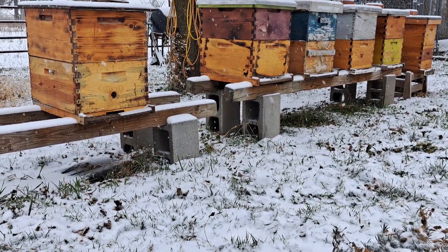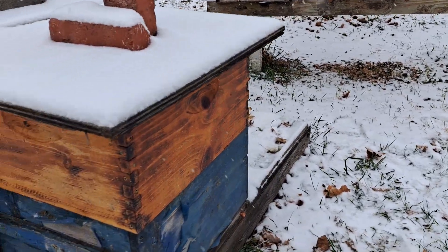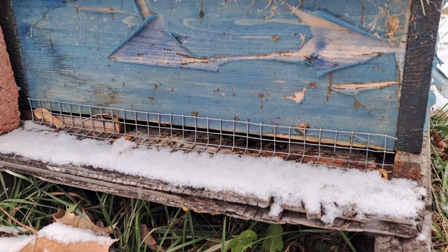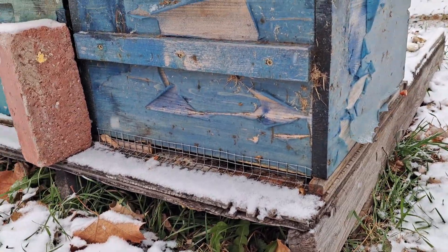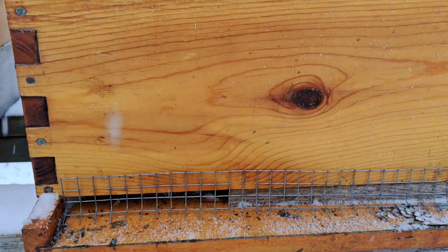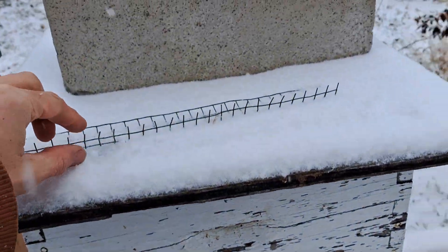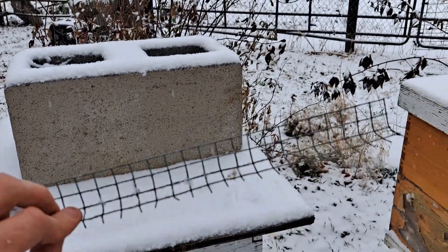For mouse guards, I use some half-inch hardware cloth — works great so far to keep any stray mice out and from taking up residence in your hives. I'll just come out here with a stapler and staple these over the entrances. Like I said, it's just half-inch hardware cloth; I bent this stuff to fit.